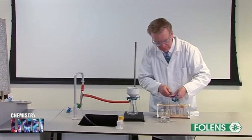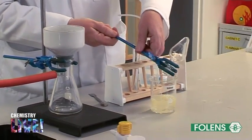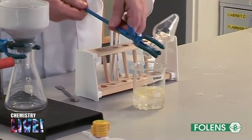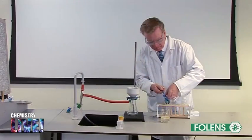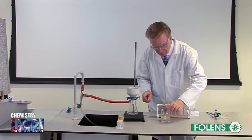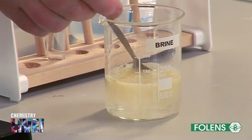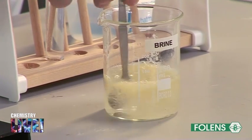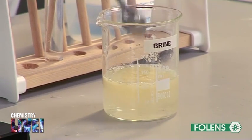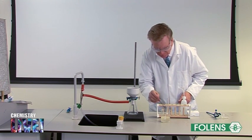Using the clamp to hold the flask, quickly pour the hot reaction mixture into a beaker containing 100 cm³ of concentrated brine. Brine is a solution of salt, NaCl, in water. Soap does not dissolve in salt solution, therefore the soap will be precipitated. The excess sodium hydroxide will dissolve in the salt solution.